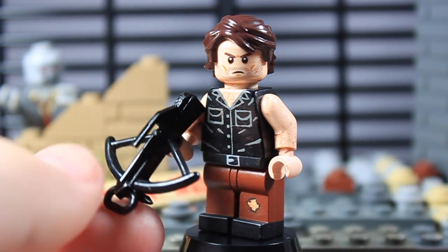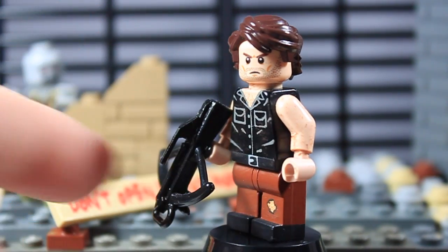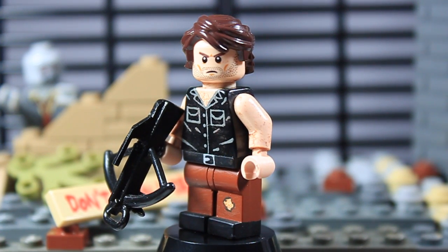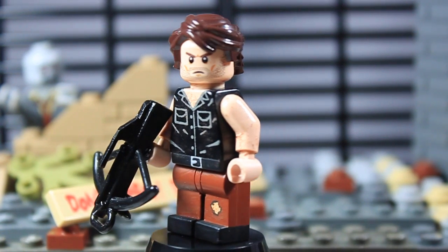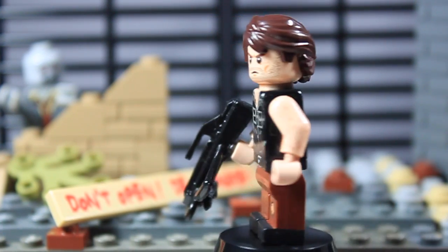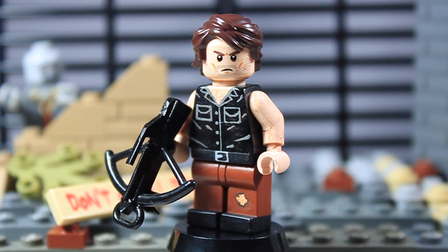He's got the same crossbow that was in part four of my custom Walking Dead minifigures — nothing added to that. I painted boots on his legs and he's got the same hole in his brown pants. He's got a black belt that goes all the way around with a gray buckle. On the front of the torso, I had to entirely paint it over again because the old torso used a really awful-looking old gray glossy color.